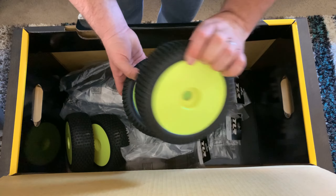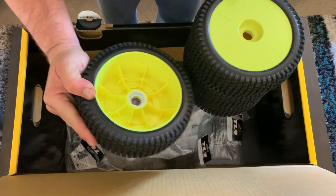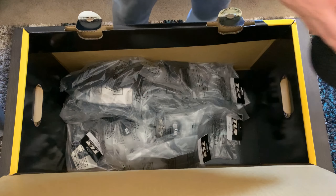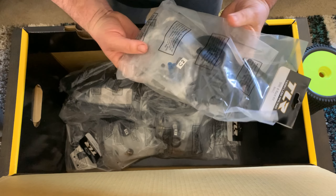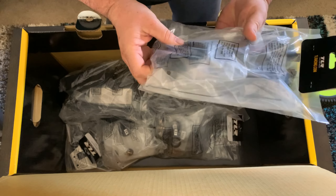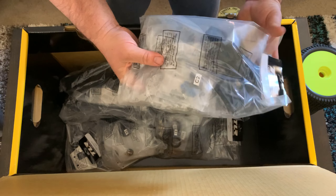Next we have our big wheels — probably about six to seven inches around fully — and some big tires. These are already pre-glued so you don't need to glue them. I do recommend running beadlocks if you're going to do any type of racing. Next is Bag C, which contains your center diff carrier, the diffs, your spur gear, brakes, and linkage for your brakes — basically everything for your center diff.